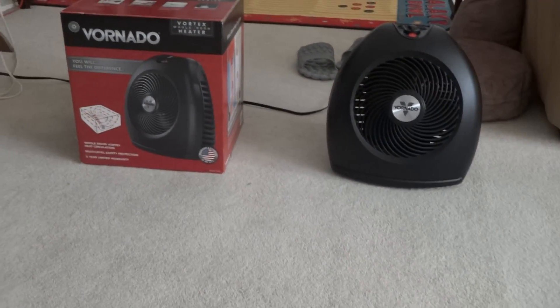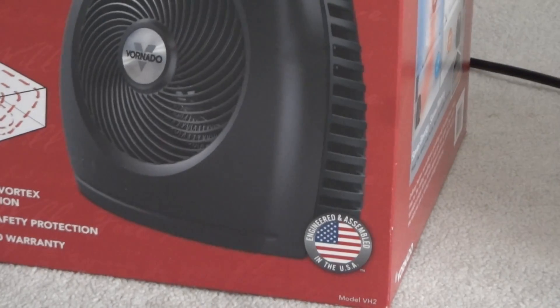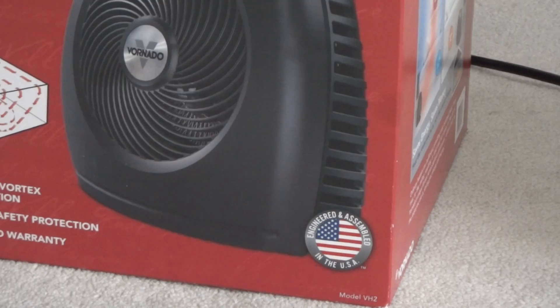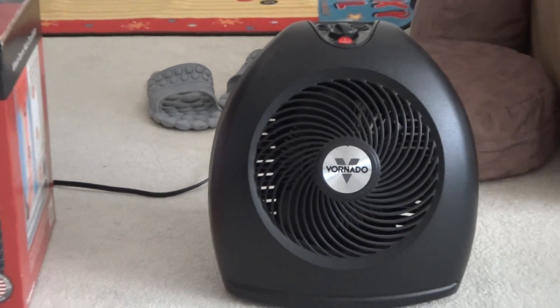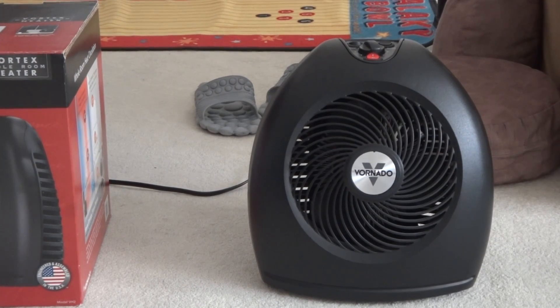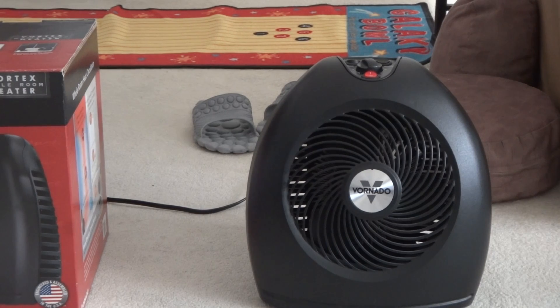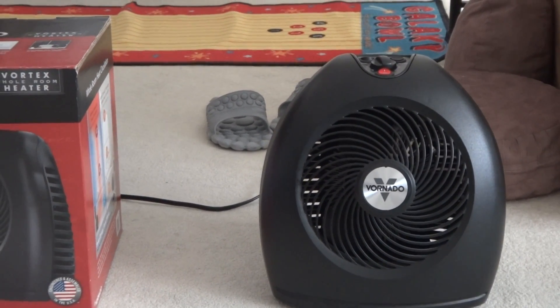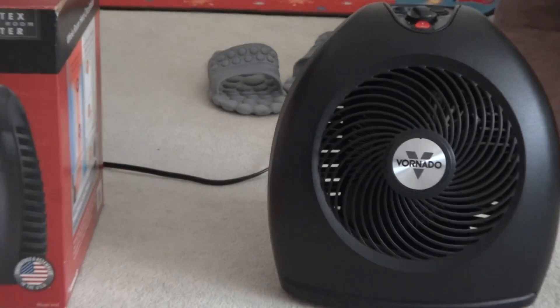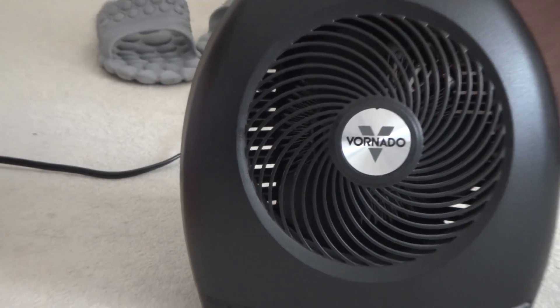Hello everybody, today I have a video of a Vornado — this is the model VH2, according to the box, and this is the original box that came when I bought it brand new when I was 13. I've used this every season since I got it. It's cold right now and the furnace has not been used yet. This has two speeds, high and low for the heat, and there's a continuous and automatic setting — automatic turns off based on temperature, and continuous lets it run non-stop. There's a Vornado logo with plastic blades, also found on Vornado fans.